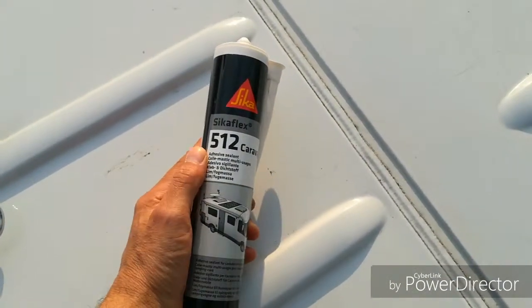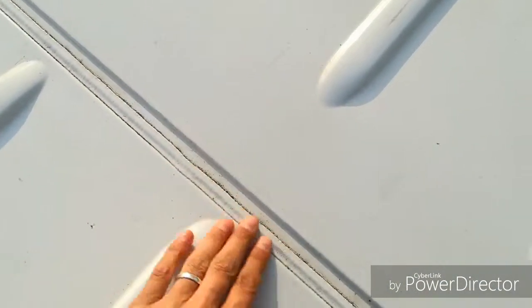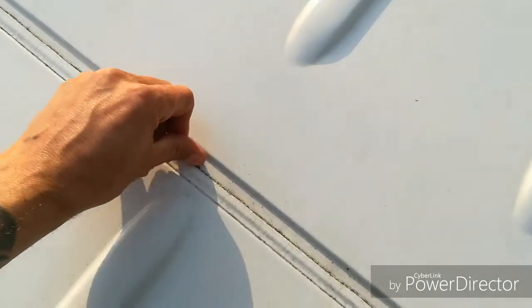I'm going to use a Sikaflex 512. I'm just going to clean all the seam and then I'm going to put some Sikaflex on that seam there.